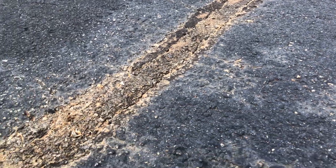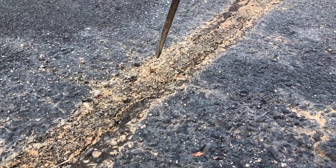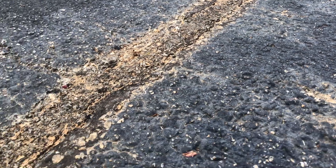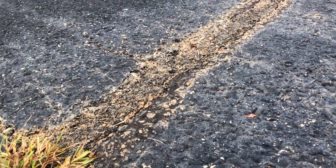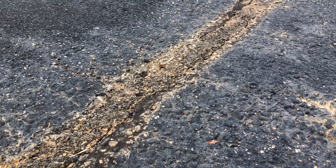It's really dirty, but this is because of the way the drainage works in this parking lot. It is holding up, it's not crumbling, it's not cracking. It's solid. Pretty good on this one. Let's go check out another one.